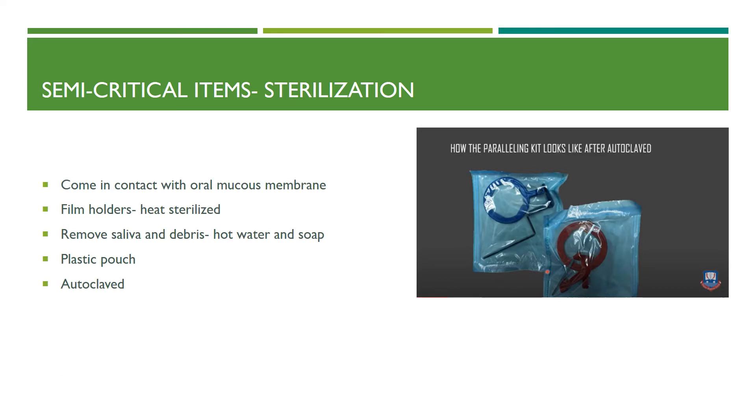Semi-critical items must be subjected to sterilization, as they come in contact with the oral mucous membrane. Film holders must be subjected to heat sterilization to remove saliva and debris. They must be washed with hot water and soap, then pouched in plastic pouches and subjected to autoclaving — that is the best method of sterilizing film holders.